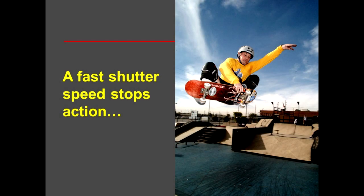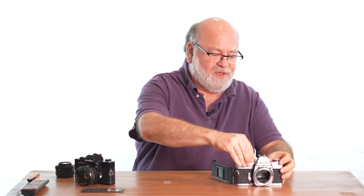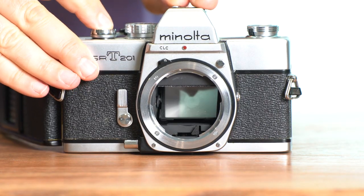So how do you know what shutter speed to choose? If you're shooting action, a fast shutter speed will freeze the action. If you're using a slow shutter speed, it'll make things that move relative to the camera look blurry. Now every time you take a picture, not only does the shutter open, but also the mirror up in front flips up and down.